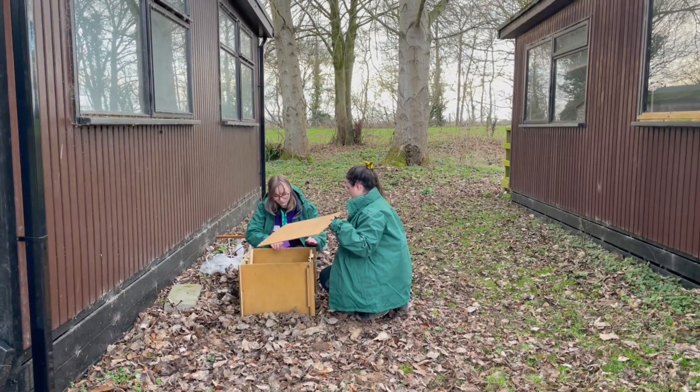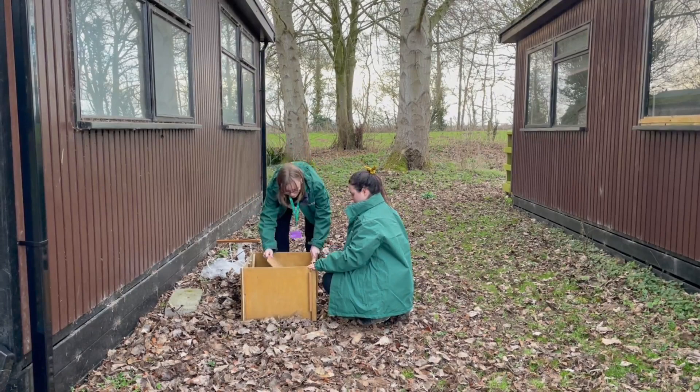To set up the moth trap we must assemble the parts, slotting them into place like you can see us doing here.